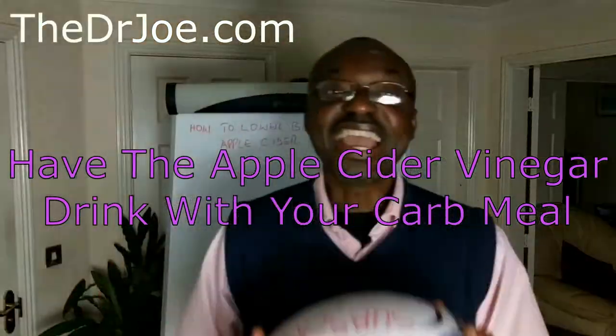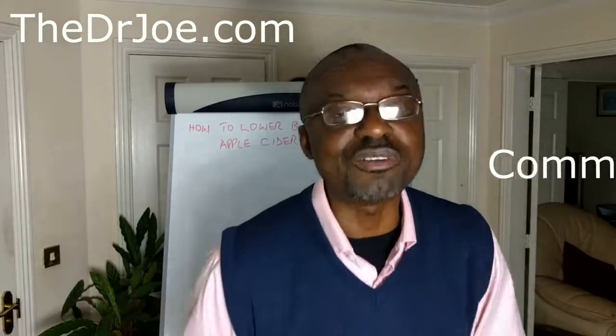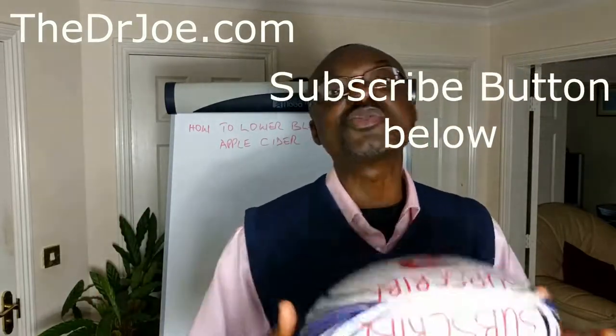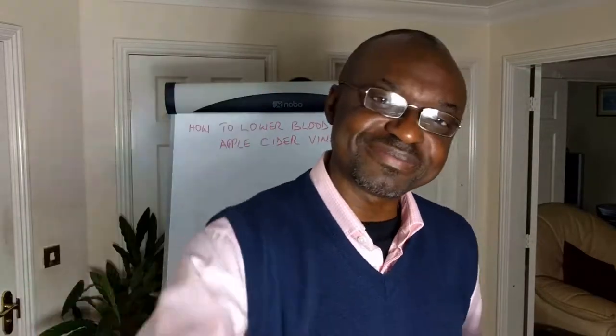Cheers! That's how I use apple cider vinegar to lower my blood sugar when I eat carbs. As you saw, it's very easy — just make your apple cider vinegar drink and you're good to go. If you like this video, please show your support by liking it, commenting on it, and sharing it with your friends. Share the love. Don't forget to visit DrJoe.com, my blog, for further health and nutritional advice, and subscribe to this channel for ideas that will lead you to better health. That's it for now — this is Dr. Joe signing out.